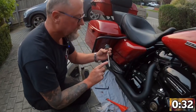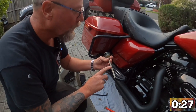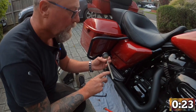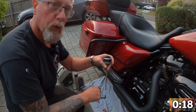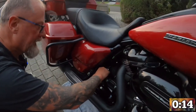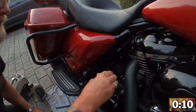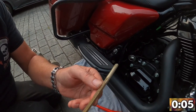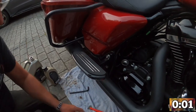The dipstick has two readings: one for on the jiffy stand — which is the side stand here in Australia — and one for hot with the vehicle upright. What we want is around about halfway on the jiffy stand with it screwed all the way in. We'll take the bike for a run and top it up. It's actually at the lower end, so we're definitely going to put a little bit more in — we'll put the rest of that in.